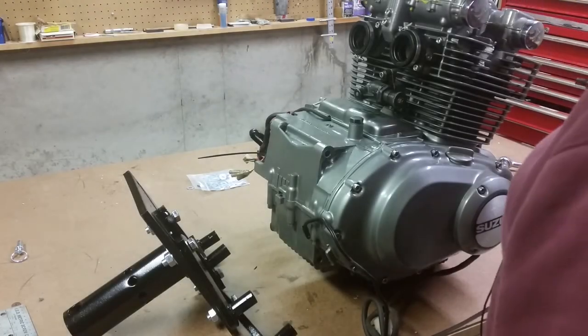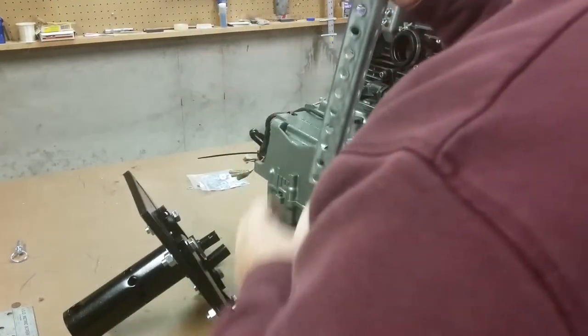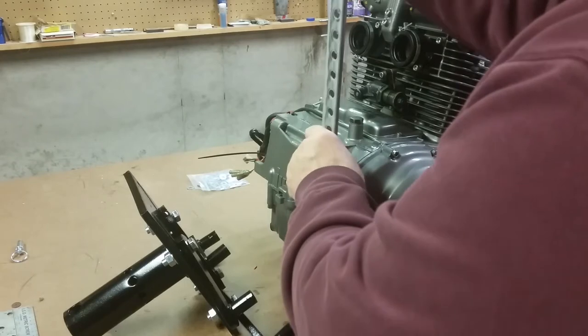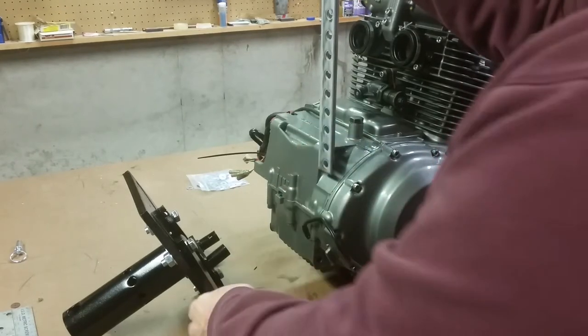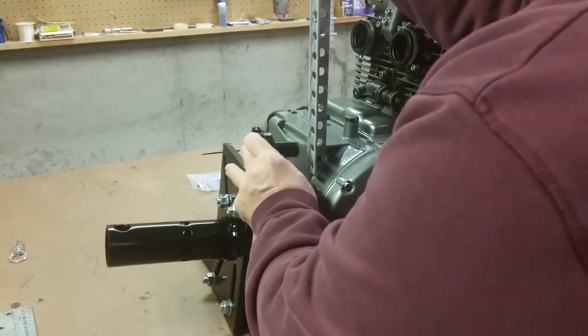This is obviously the engine I wanted to mount on the stand. What I'm going to do at this point is — I bought this angle iron and I will cut these pieces. I'm going to try this with non-welding hardware and mount this.